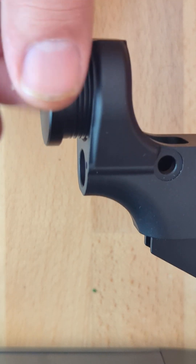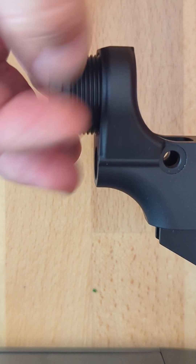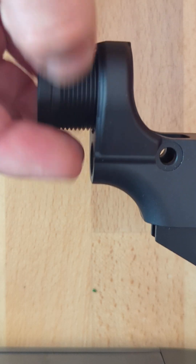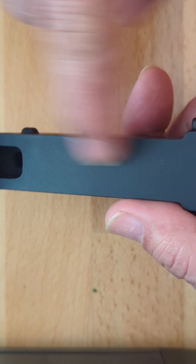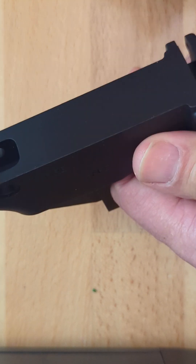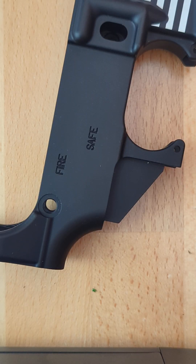I just bought this little piece. It works with a printed jig — you can self-print the jig at home to mill out this lower receiver. In the next few weeks, I'm going to be putting that together, milling out that jig, and getting things together.